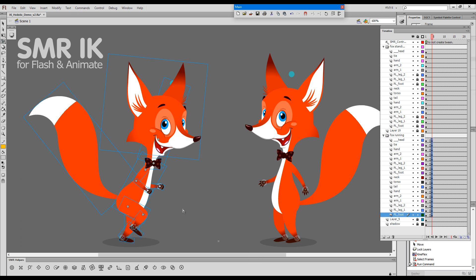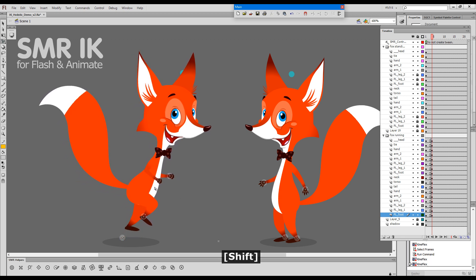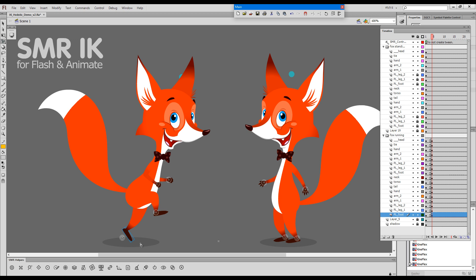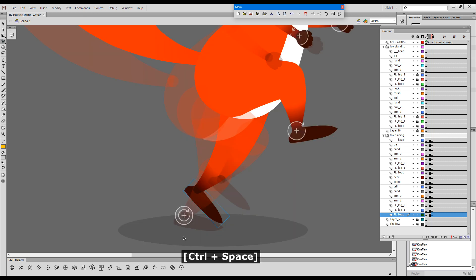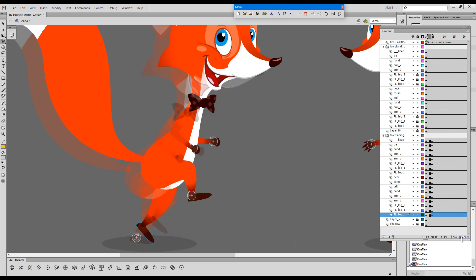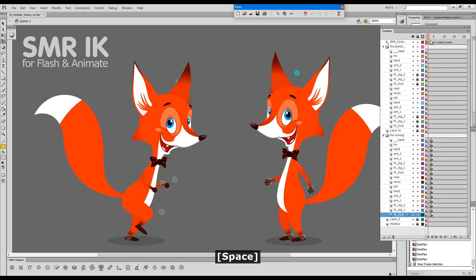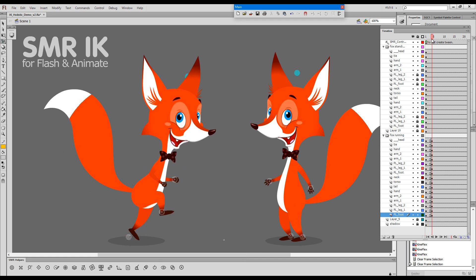We had a situation where we wanted to have the character go in the air, lifting one foot, and then I wanted to keep the toes in position. So what I did at the time was I activated onion skinning, zoomed in, and literally matched the toes so that the tip of the toe matched my previous keyframe. This is obviously one way of doing it, and it's perfectly valid and very effective because it does the job — but it begs a question.